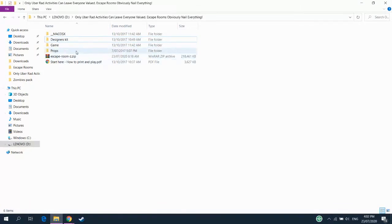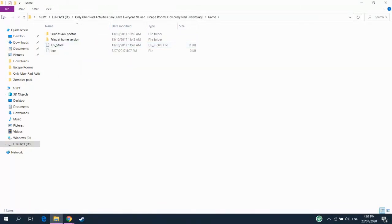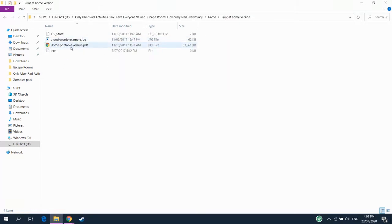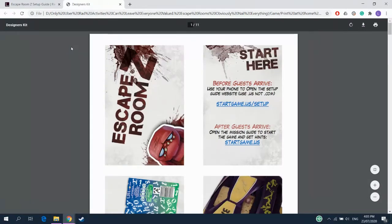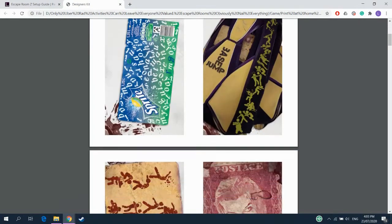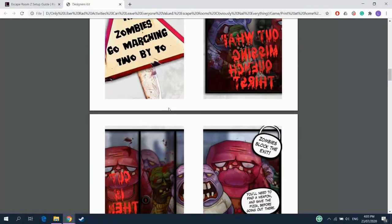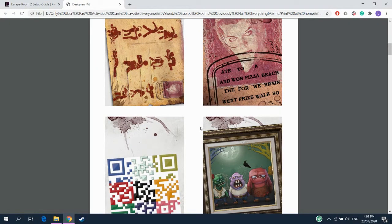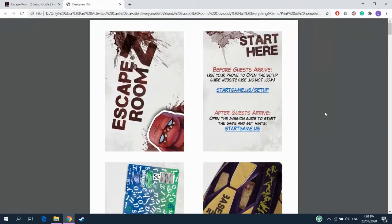So let's go ahead to Escape Room Z. There are two main ways to set up Escape Room Z in your home. There's an easy, super easy way where you take the cards - all these clue cards except for these three - and you just dump them on the table. And that's it. It's basically a board game at that point, a puzzle game for you guys to figure out together. And that is way more fun than it sounds. That's actually how I prefer to play it.